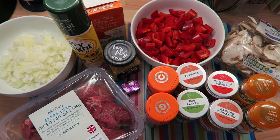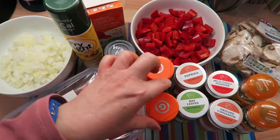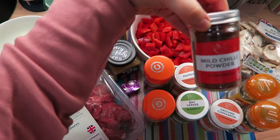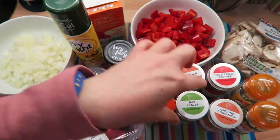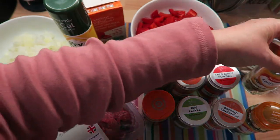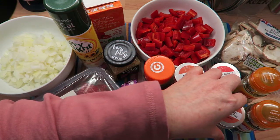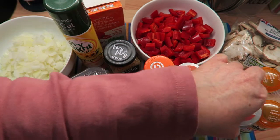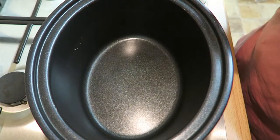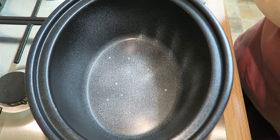I'm also going to be using some mushrooms — this bag is about 170 grams, but you can put more in if you want. This is literally just to bulk the meal so I have a batch of meals for my freezer. You're then going to need one teaspoon each of ground coriander, ground ginger, paprika, and mild chilli powder. You'll also need one bay leaf, four cardamom pods, and three whole cloves. I use a quarter teaspoon of ground cinnamon instead of cinnamon sticks. First of all, I'm going to spray some Fry Light in the pan — several squirts — and then turn the heat on.